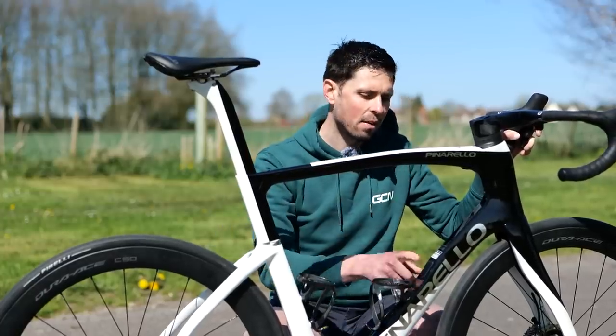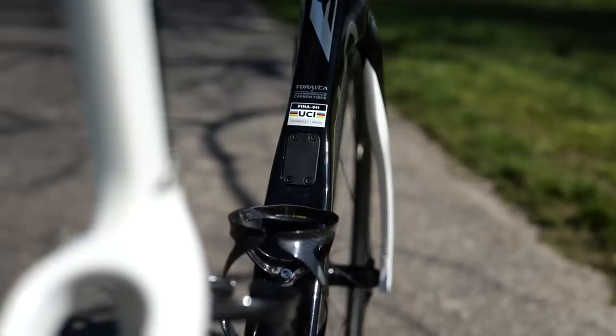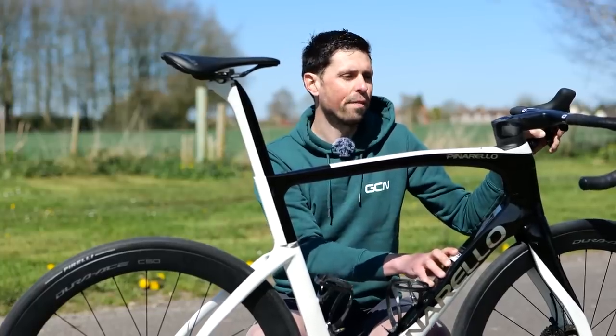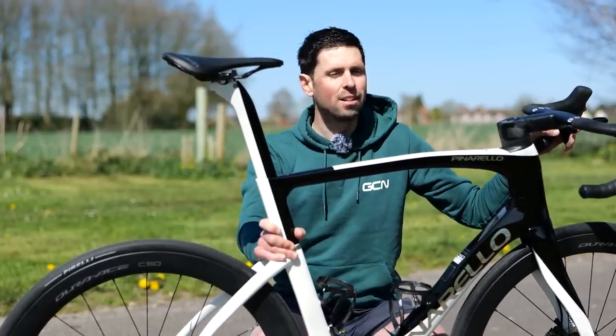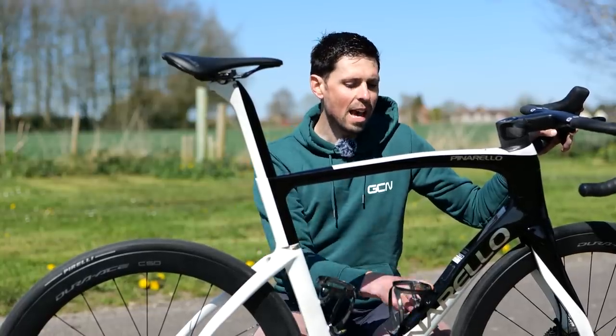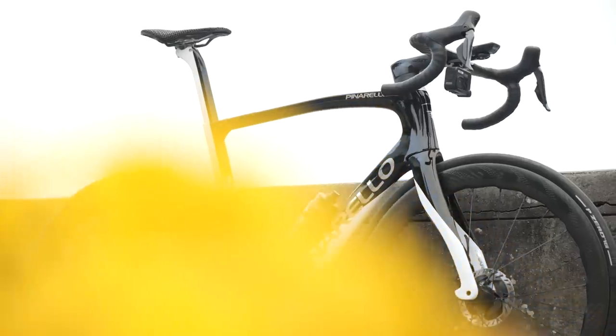Another difference is just down here at the front - there's this little port here which allows you to run this bike with a mechanical groupset. However, I've got to say, I feel like anyone who's likely to be able to buy this bike, chances are you're going to have it running with an electronic groupset. Nonetheless, somebody is probably going to do it and I think it is good to have that option.